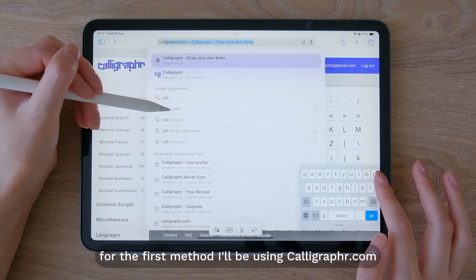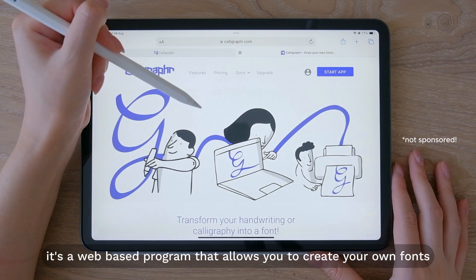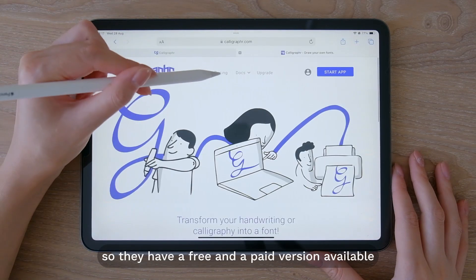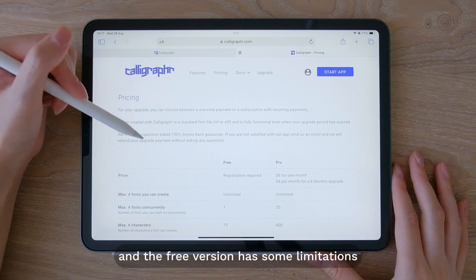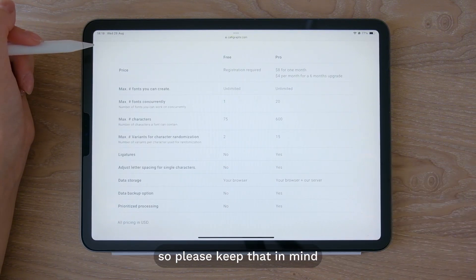For the first method I'll be using calligrapher.com. It's a web-based program that allows you to create your own fonts. They have a free and a paid version available and the free version has some limitations. I'll be using the paid version for this tutorial so please keep that in mind.